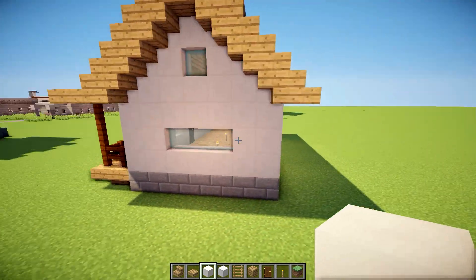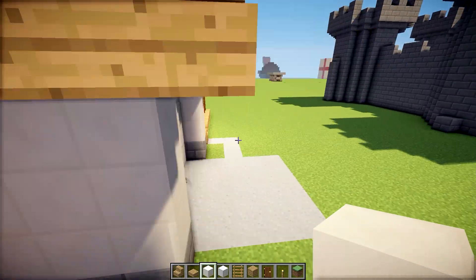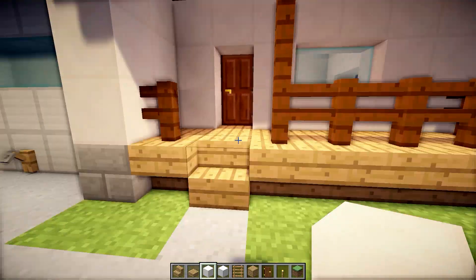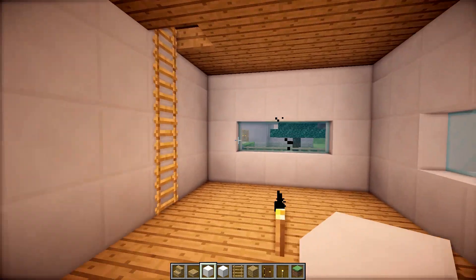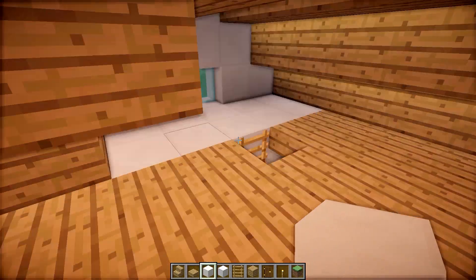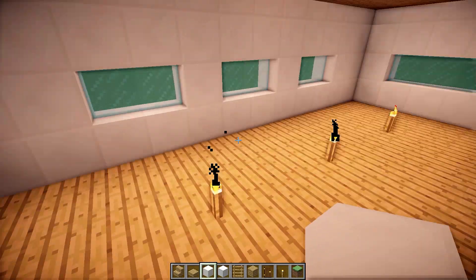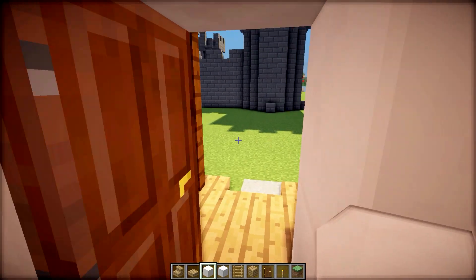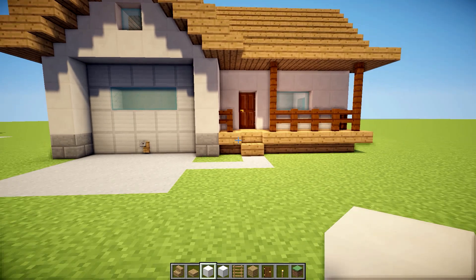In this episode, we are going to be building this small suburban house. Let me show it to you real quick. We got a garage, we got a small deck, some windows in the back, and it is deceptively large on the inside. You come through the door and as you can see, there's actually quite a lot of space in here. For such a small house, you also have an attic you could use for storage. It appears to be much smaller on the outside than it actually is, because the garage door is only for show.